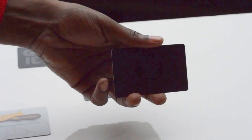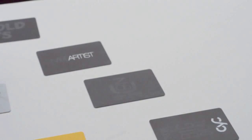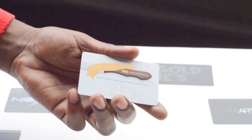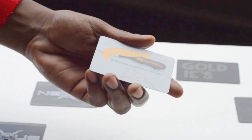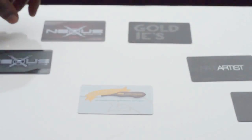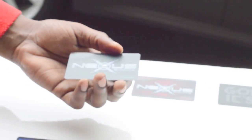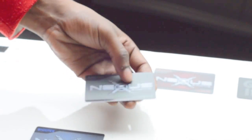This card also has a similar design. Here we have a Spot UV design on a very coarse texture. And here are several other designs we have, also with the Spot UV over a dark background and a matte finish.